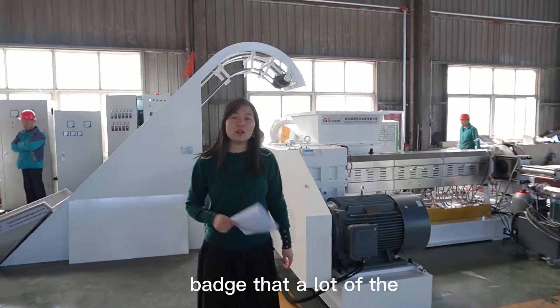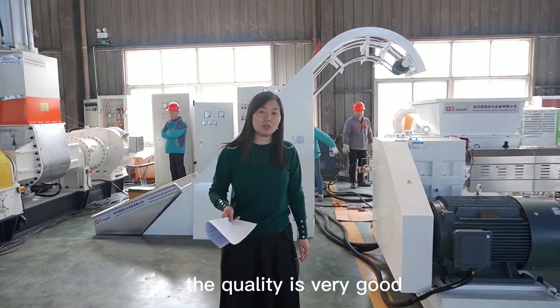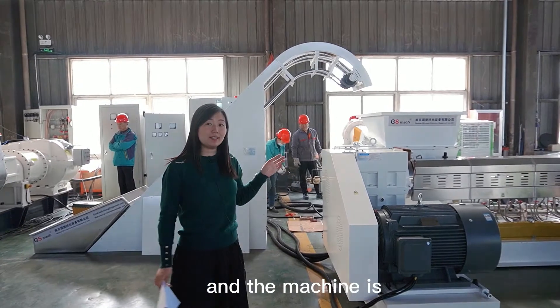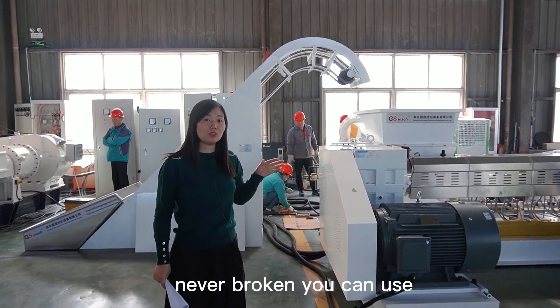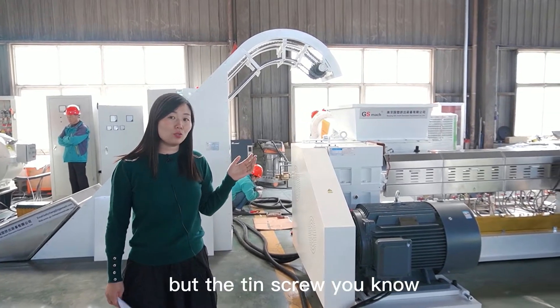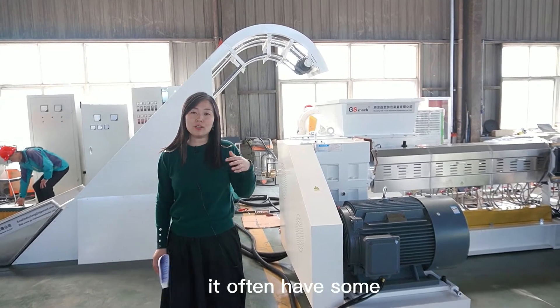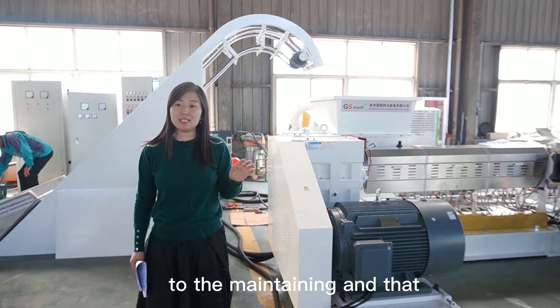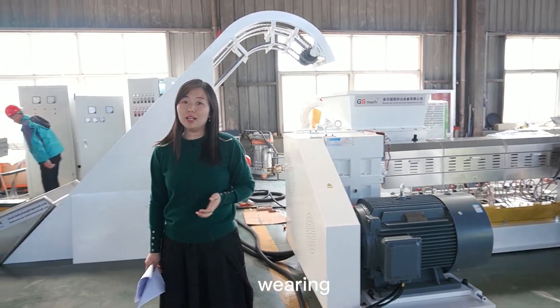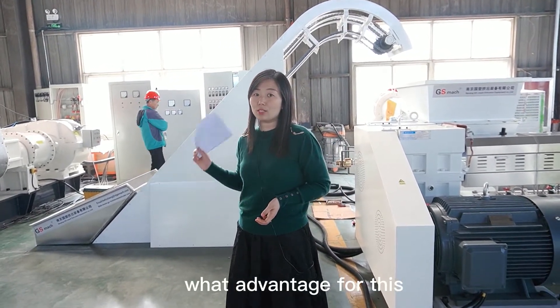That has a lot of advantages. First, the quality is very good and the machine never breaks. You can use it for even five or ten years with no need to maintain it. But with the twin screw, if customers use it, it often has some problems with maintaining and wearing. So now I will introduce what the advantages are for this whole line.